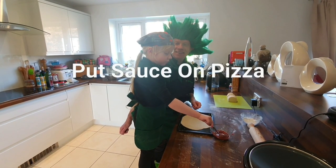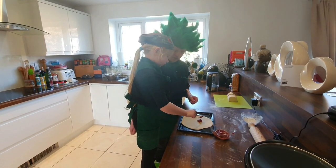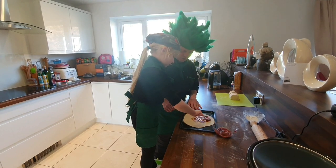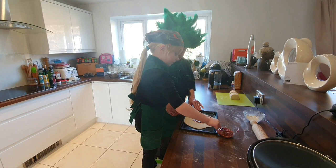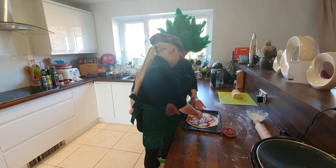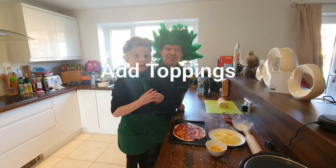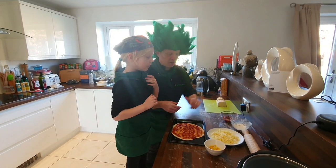Now we're going to pop the tomato sauce on the pizza base. Smoosh it all around the edges — brilliant.